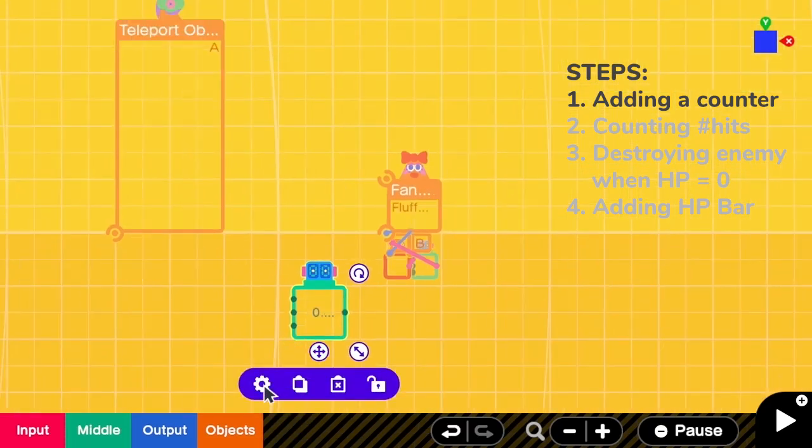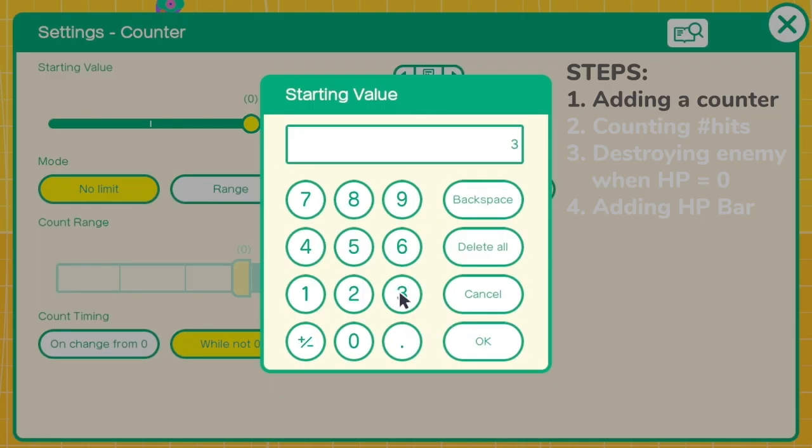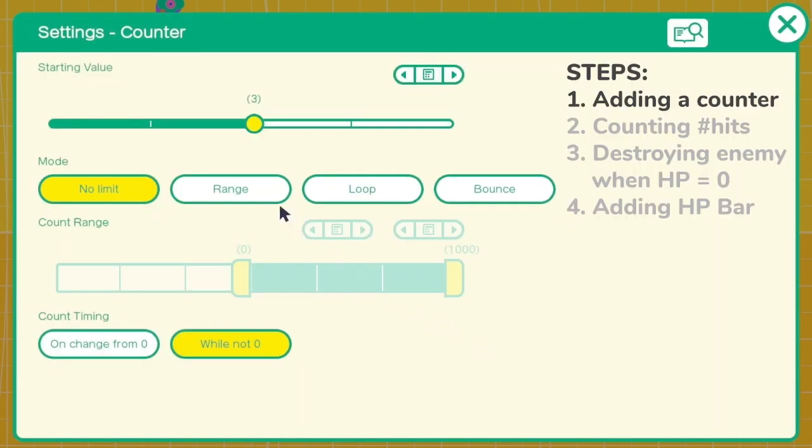Then we go to the counter settings. Let's say I want the max HP to be 3. I have to change the starting value to be 3, which is the max HP. And then I have to change mode to range, and the range is from 0 to 3.